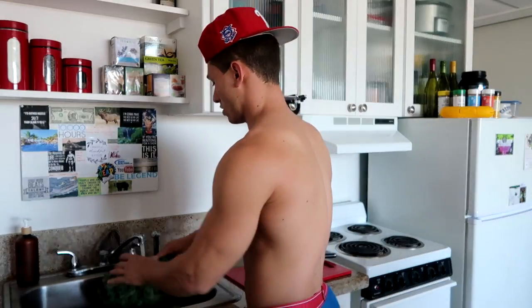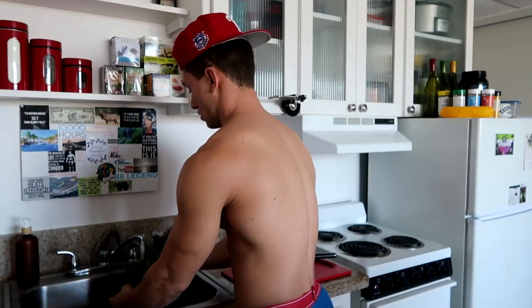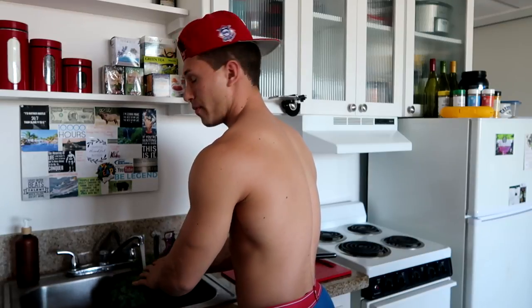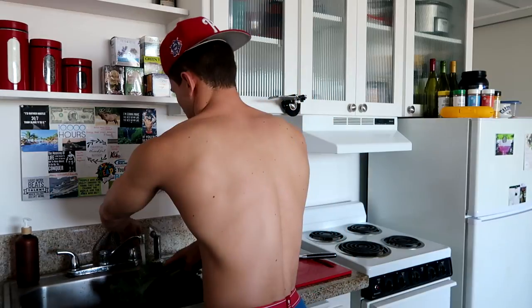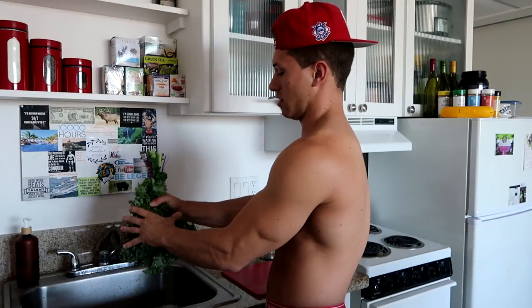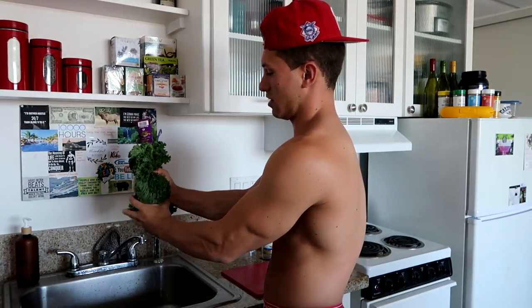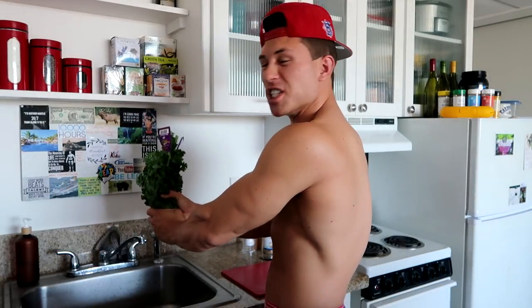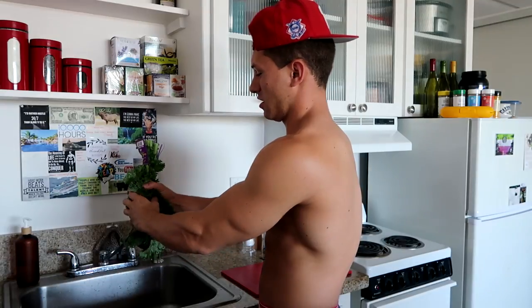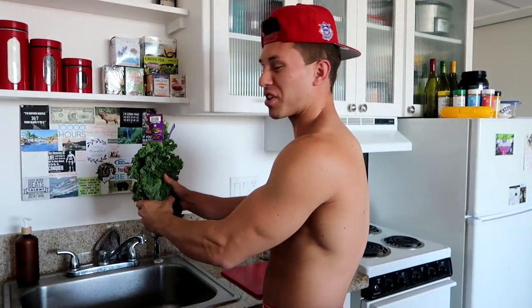I'm just going to bring it over here to the sink and rinse it off. Cleaning this kale, making them gains. We'll bring this kale out — little hand workout, grip strength, you know what I'm saying.